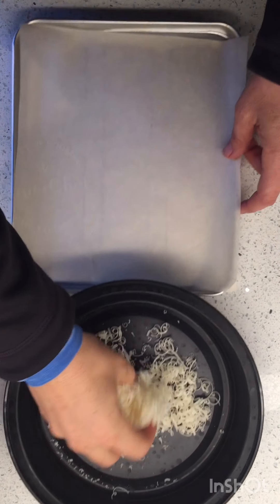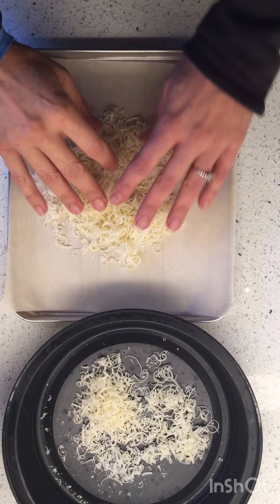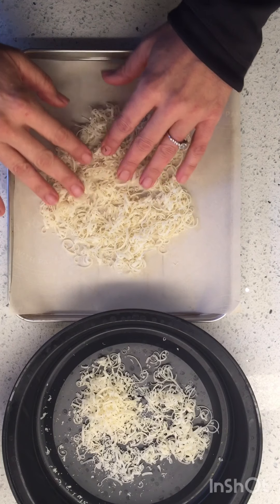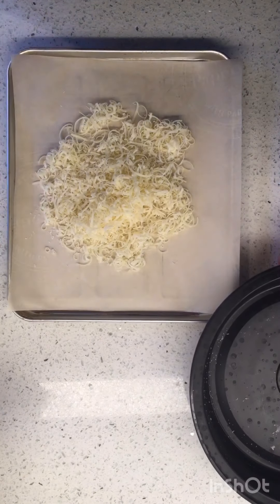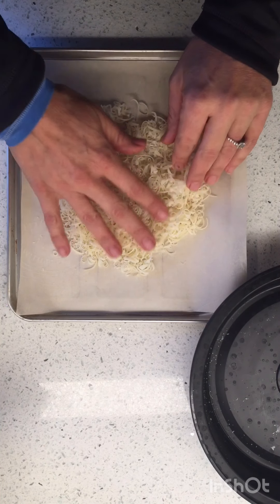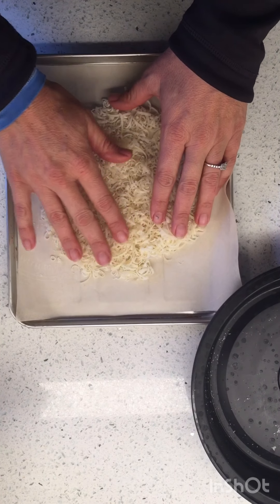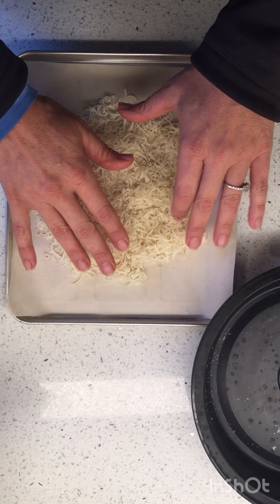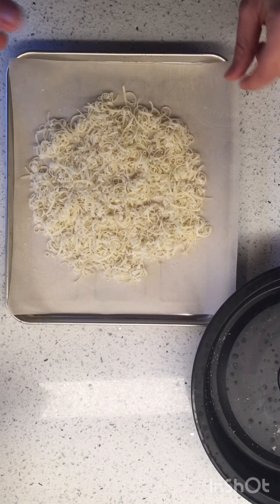I saw this thing the other day on Emmy Made — she was talking about Anthony Bourdain. This is just Parmesan. I'm gonna make a frico, which is just kind of like a cheese crisp, and I'm excited for you to see what it turns into.